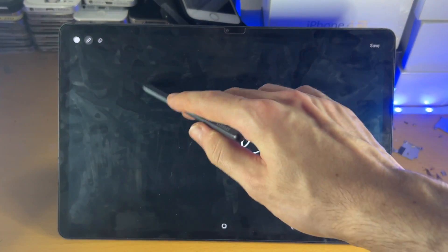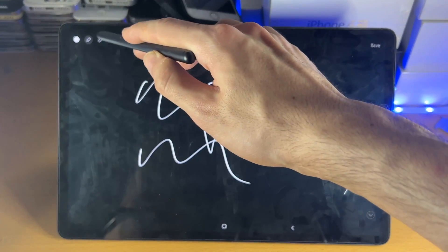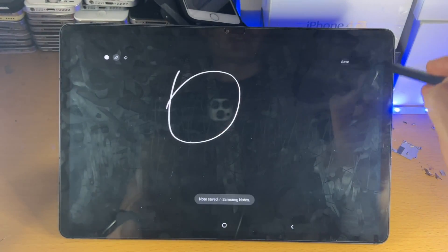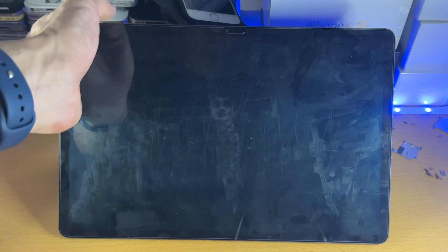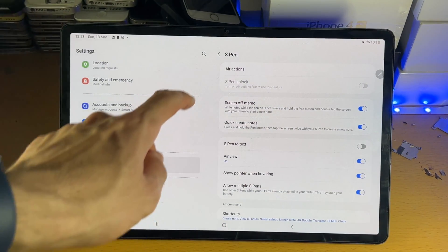Once you're in the screen-off memo area, you don't need to hold the button anymore. The first time it will ask you to unlock your tablet. You can write — for example, 'hello' — then save it, and it will save that note into the Samsung Notes application, all while the tablet screen was off.